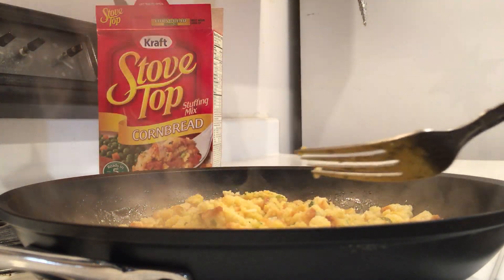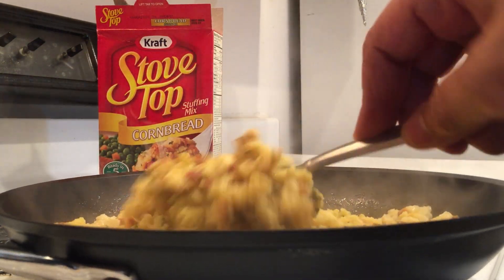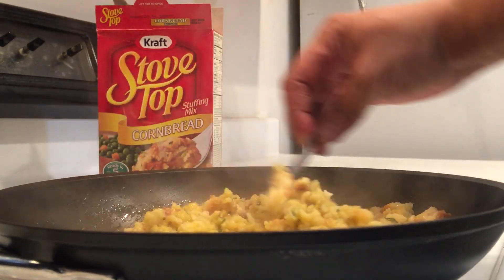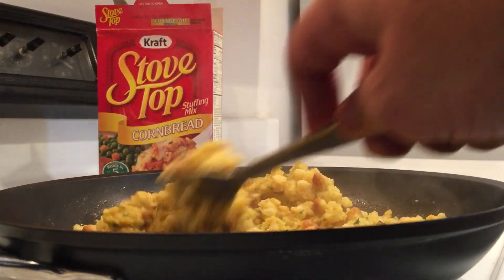I'm going to turn that really down low, down really low and just mix that in. I think I'll turn the heat off. I've got that stuffing mixed in there — Stove Top stuffing, cornbread style or cornbread flavor.